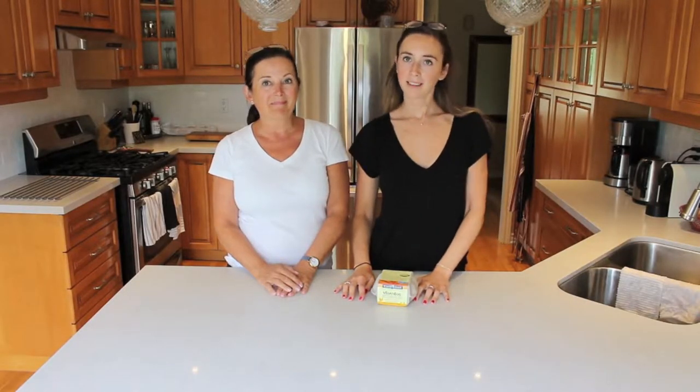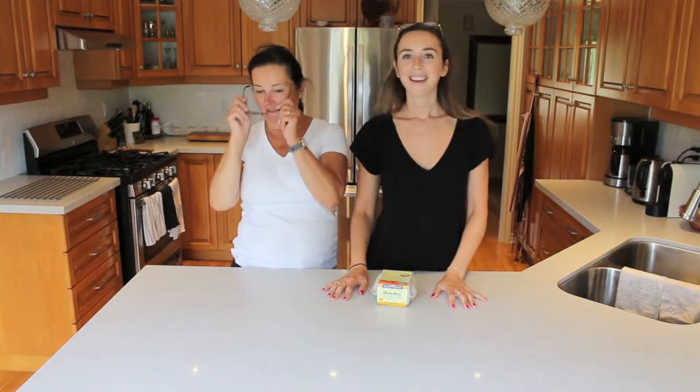Hey guys, welcome back to Ally Can Cook featuring Mama McManus. Hi, I'm Mama McManus. And I'm Ally, and on today's episode of Ally Can Cook, we are doing a first impressions video on the vegan egg.